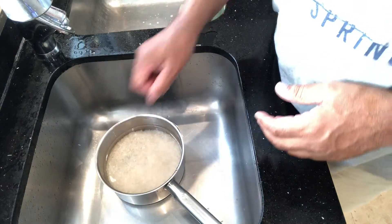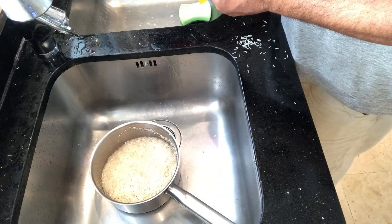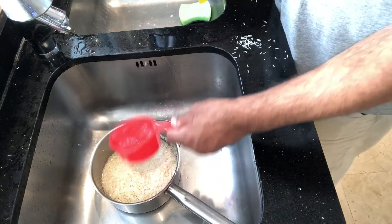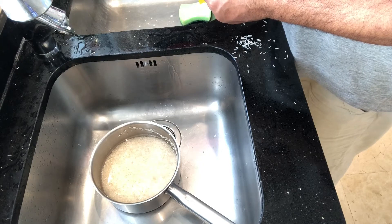I'll also show you an easier way: make sure there's no water left after washing the rice in the pot, then for every cup of rice add two cups of water.